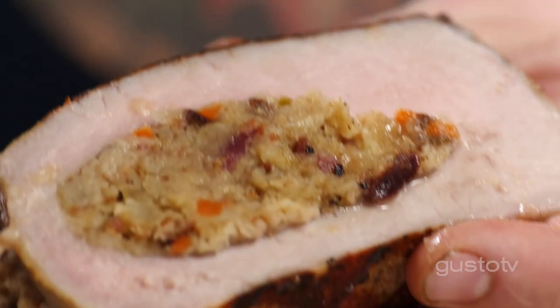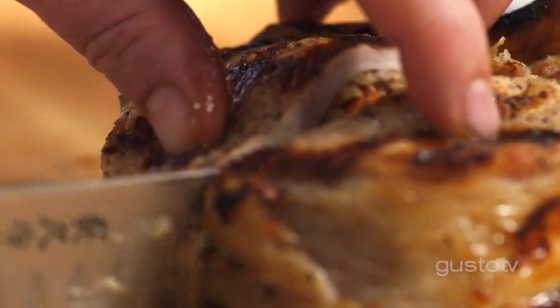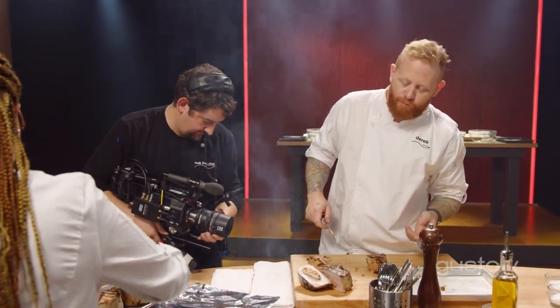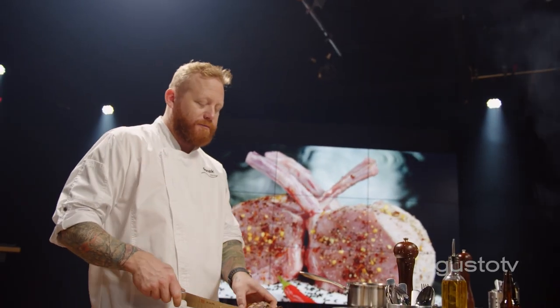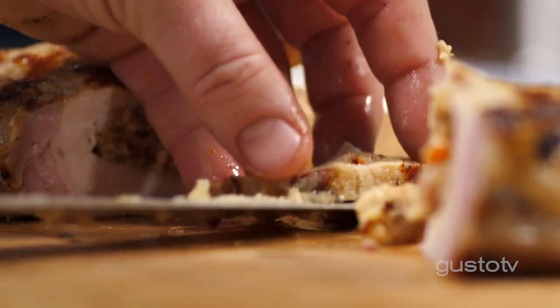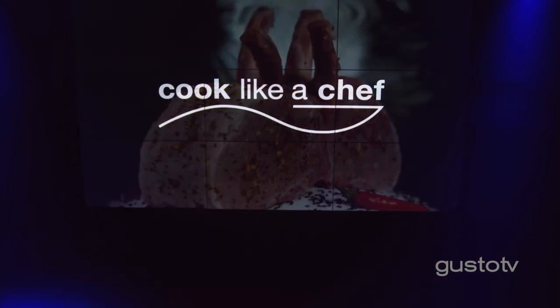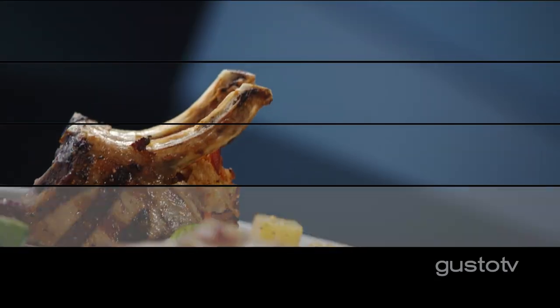That looks great. Remember I said how much I didn't like dry pork chops? Now you don't have to have them anymore. The brine did its job. The stuffing's keeping it nice and moist. It's exactly what I wanted. The stuffed double pork chop is an impressive cut of meat — two bones, big fat chop. Open it up and fill it with this amazing stuffing. The dried cherries bring the acidity and just make the whole thing pop as you're eating it.